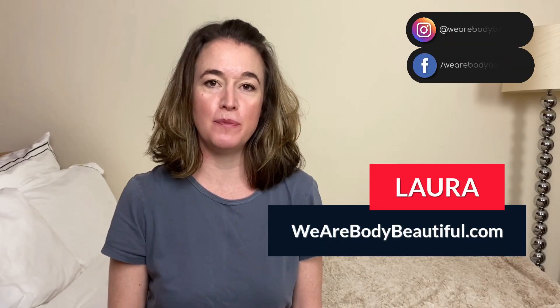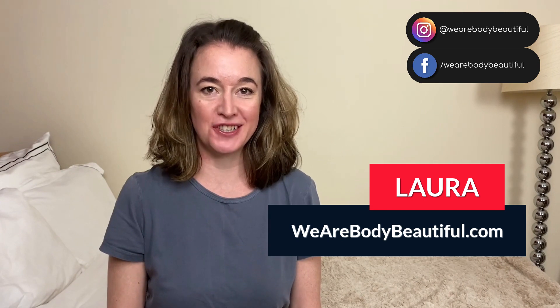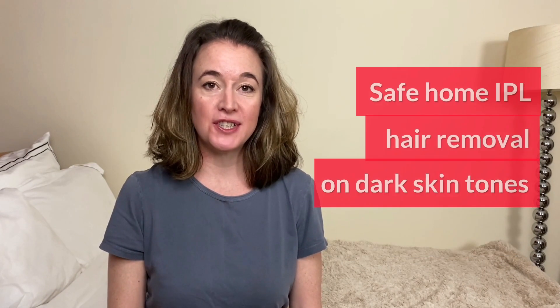Hey there, it's Laura here from wearebodybeautiful.com where you can find tried and tested reviews and comparisons of the latest home beauty technology. This video is all about safe home IPL and laser hair removal on dark skin tones. I'll first explain why most home devices aren't safe for the darker skin tones and then how some others are safe, including the science behind them and their safety credentials. Then I'll give a quick summary of the devices that I recommend.